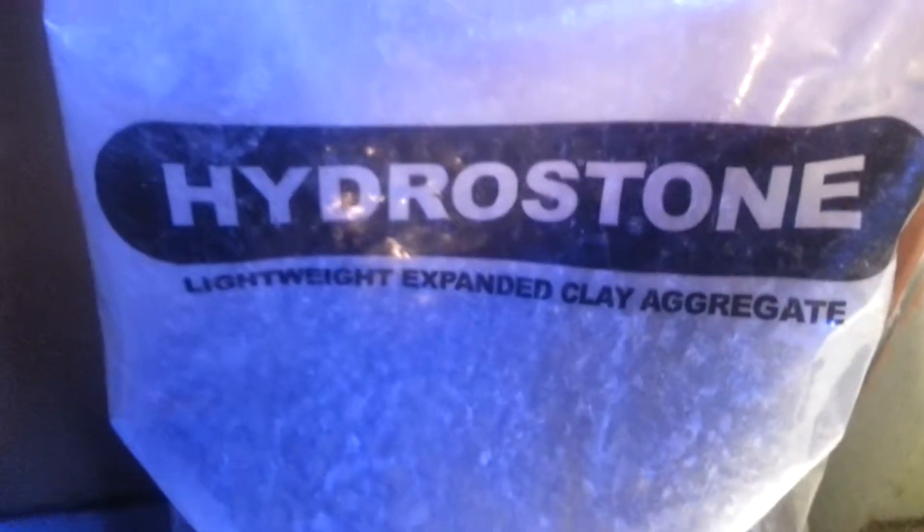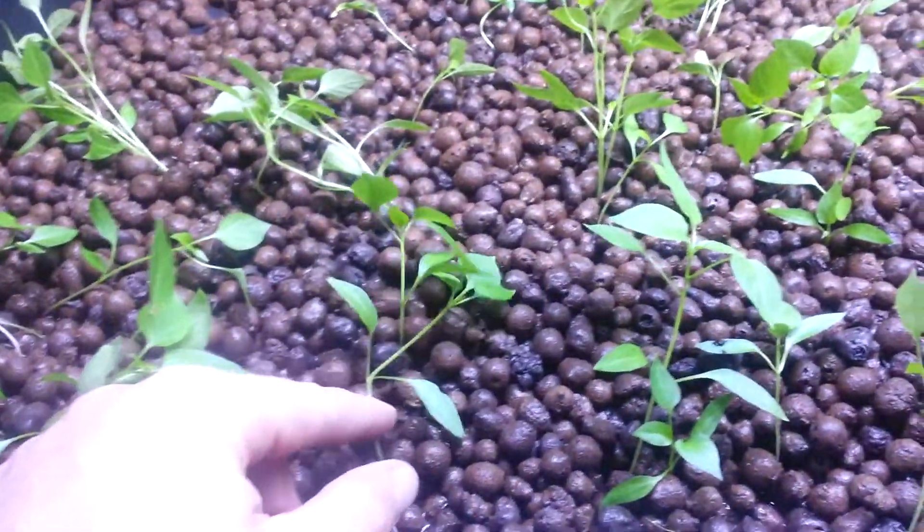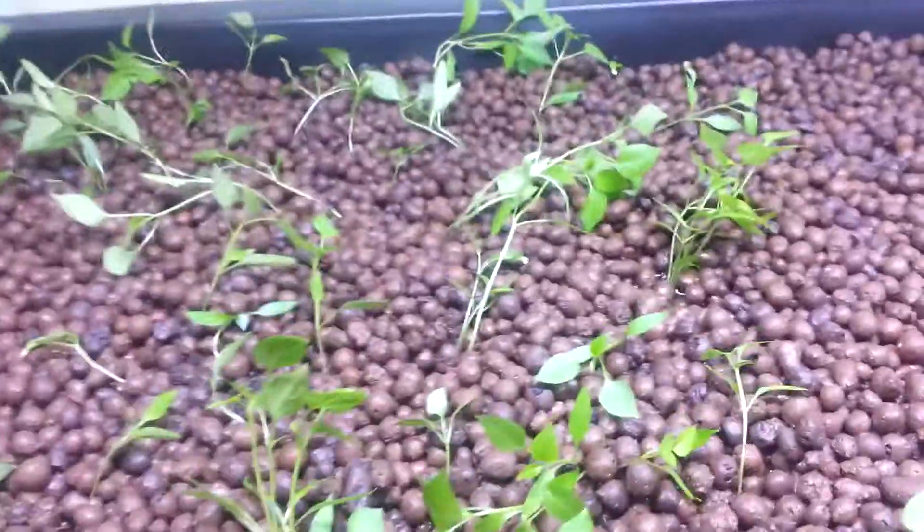The growing medium I'm using is called hydrostones. That's my setup — pretty cool. These are just regular peppers from Walmart that I bought in the seed section.